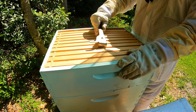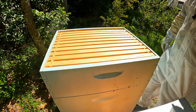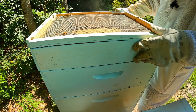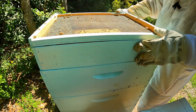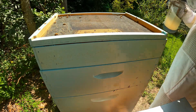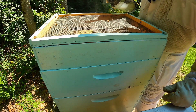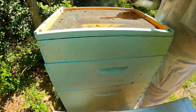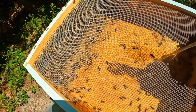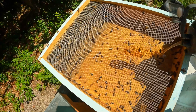Especially now that we have a queen that's laying very heavily, which is good. Then we're going to put our feeder back on top. Because they drank all of that feed in one day and they now need to build comb, we're going to add all the feed we brought out — just another liter — but that should get them going in the right direction. Hopefully they can build this comb out and we can get a decent harvest.